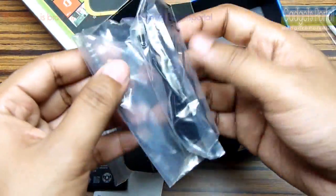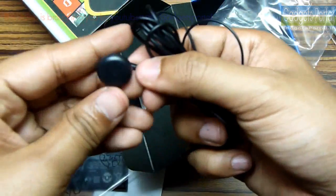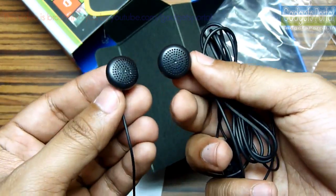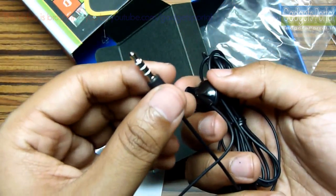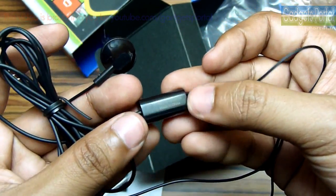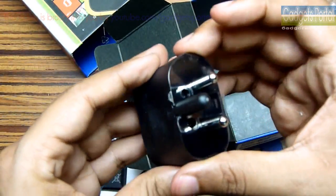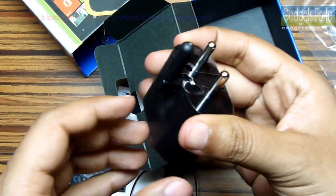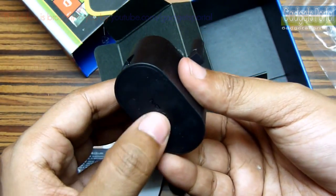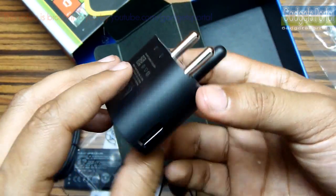The next thing you are getting is the headphone. It is not an in-ear type headphone and it doesn't look very premium. The 3.5mm jack has got gold plating to give you better sound quality and there is an inline microphone. The last thing you are getting inside the box is the charging adapter which is very compact in size. The USB port could have been on the back side to save more space on the switchboard. All the accessories you are getting are very stylish.